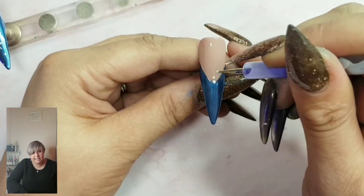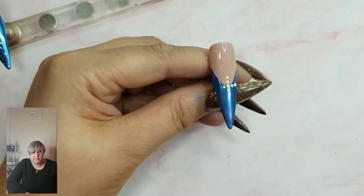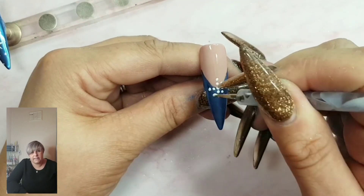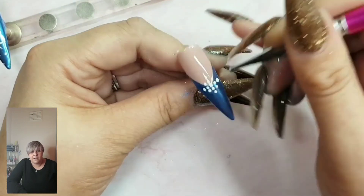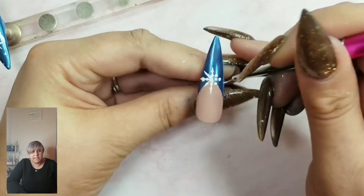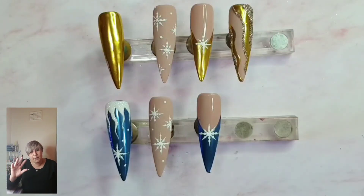Our last nail — popping a snowflake right into the center to finish this beautiful chrome French off. Same as before: two dots above, two dots below, two dots each side, and pull that gel out to create your gorgeous snowflakes. And that's it! I hope you've enjoyed it and managed to take something from it. Thanks for watching, look after yourselves, stay safe, and I'll see you next time — bye for now!